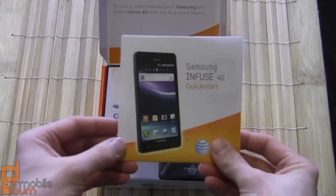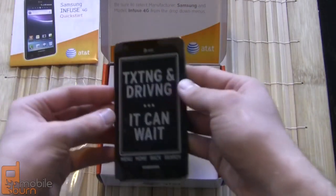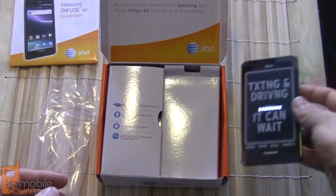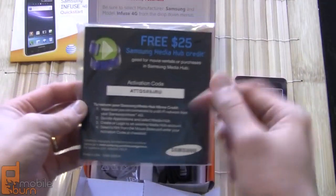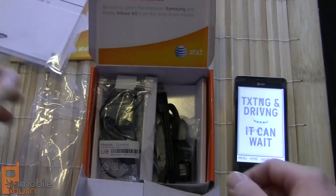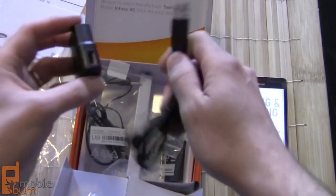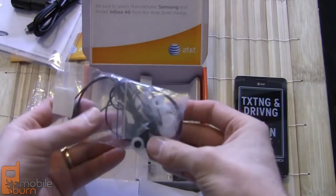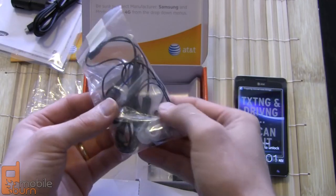Opening up, we've got a quick start guide right on top, and there is the phone itself — massive. Underneath that we've got some more instruction manuals, there's a $25 credit for the Samsung Media Hub to download content to the phone, then instruction manuals in a couple different languages, and a standard micro USB cable that plugs into the charging block. We've also got a stereo headset with a couple of different ear pieces for comfort, and it has a switch for the send and end key so you can use it as a hands-free device.